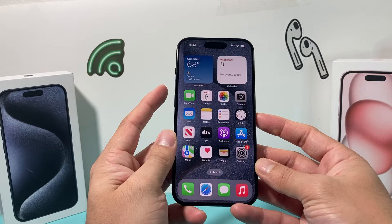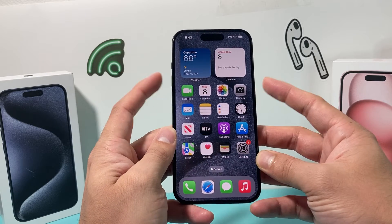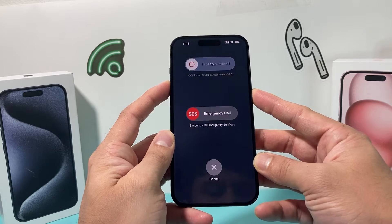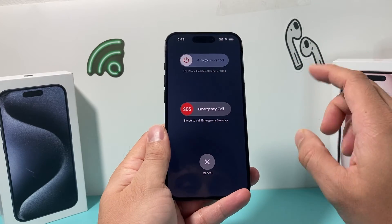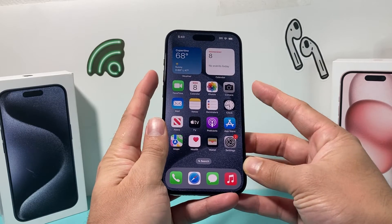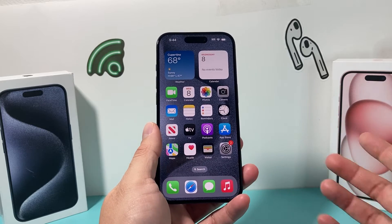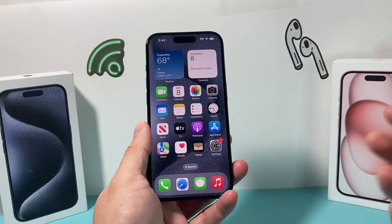Generally, if you're turning off any of the newer iPhones, you press any of the volume up or down button and the side button at the same time — just like that — and then the menu pops up to slide to power off. Now, for some reason, maybe you can't press these two buttons at the same time, or one of the buttons isn't working or it doesn't seem to work for you. There are other ways to turn it off.